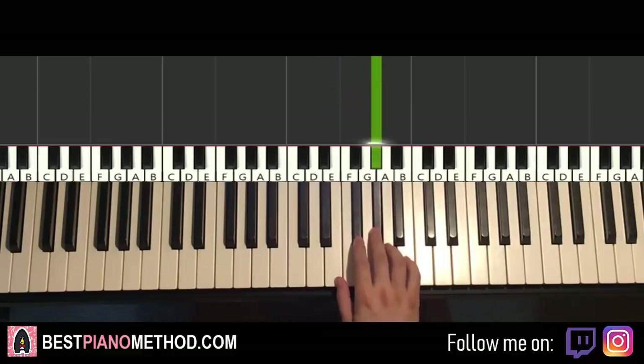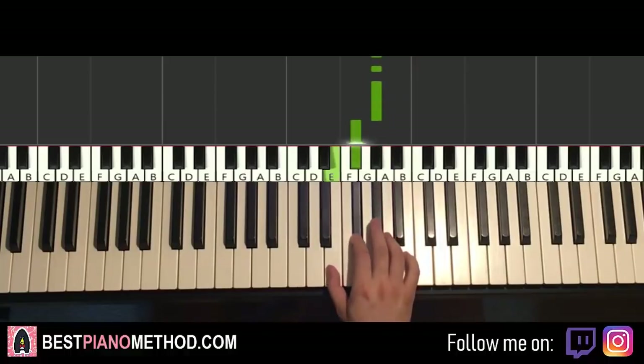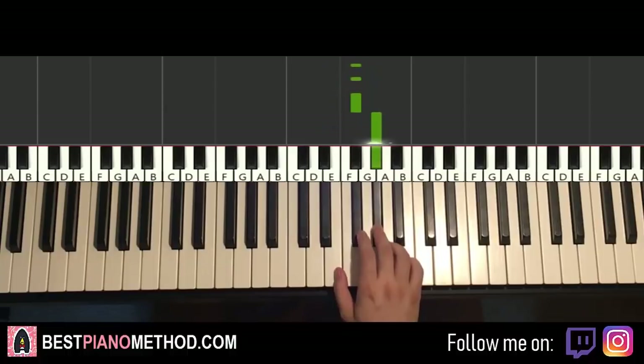There you have it for the second part — one more time. It goes B, four G-sharps, and then F-sharp, E, and then five F-sharps, G-sharp. That's it for the right hand.